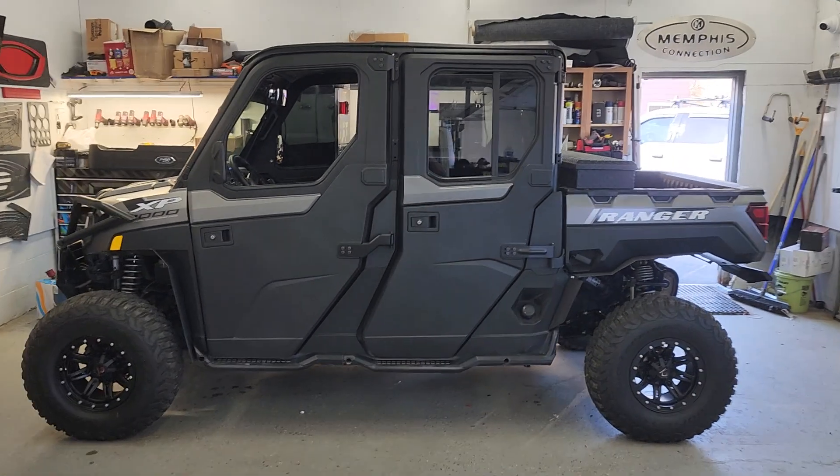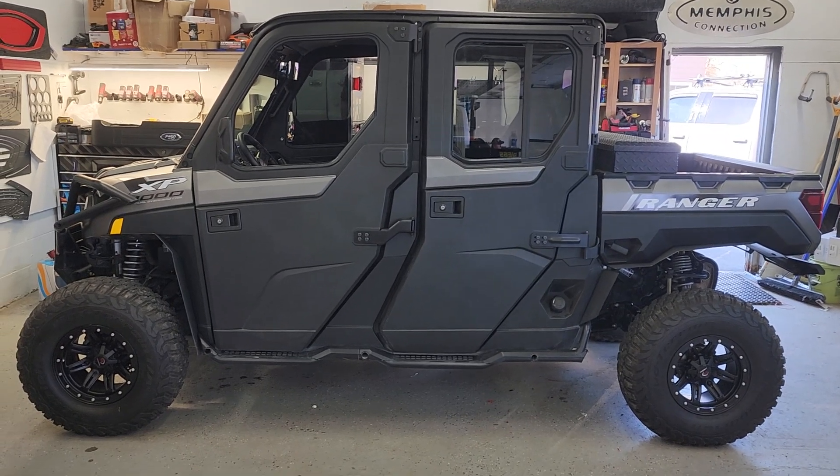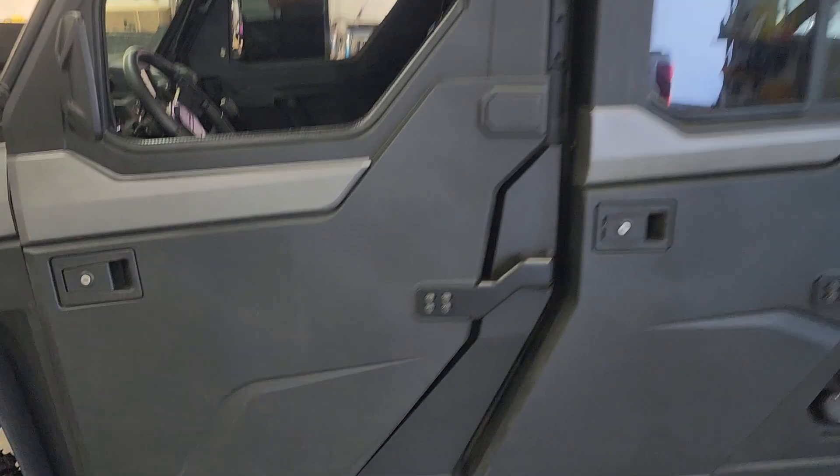Alright, here we go again. Dan at Big Apple Music — yes, it's another side by side, and in the words of DJ Khaled, another one. This is a 2022 Polaris Ranger, this is a North Star Ultimate.